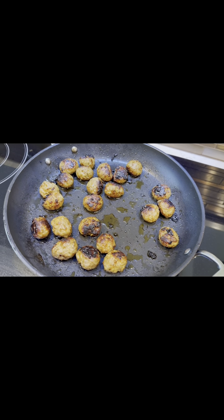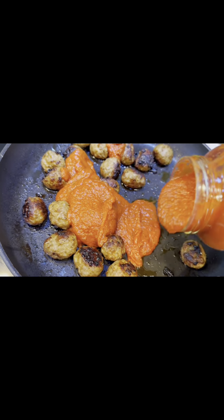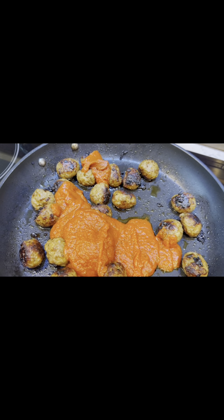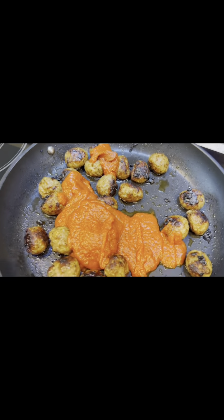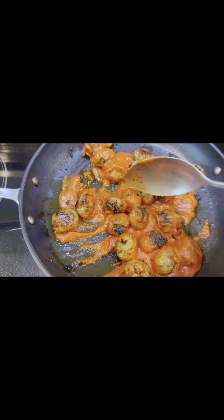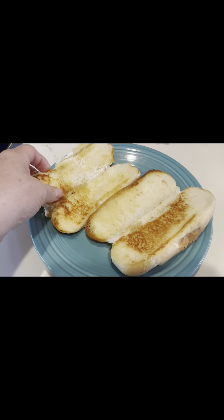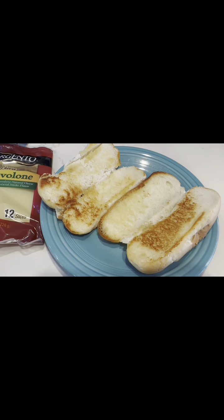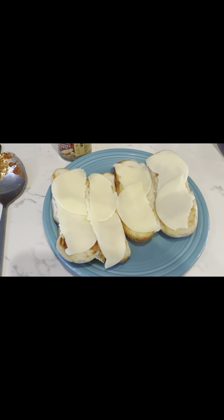Now that those meatballs are pretty well cooked — like 90% cooked — I'm going to go ahead and add in some pasta sauce. I don't want to add a ton, and I'm just going to heat this up on low, maybe like on two. This is going to be for our meatball subs, so we just want it to be warm and ready to go on the bun. Now that the buns are toasted, I'm going to put some provolone on the buns and toast them, kind of like they do at Subway. I always use two slices of cheese per sandwich — I suppose that's a lot of calories, but it sure tastes good.